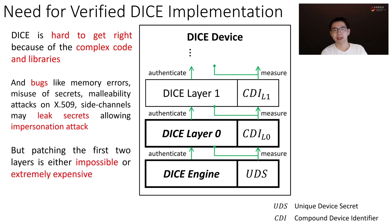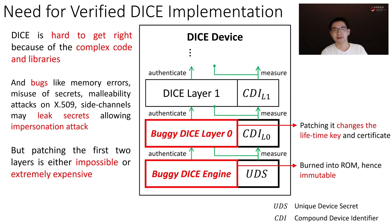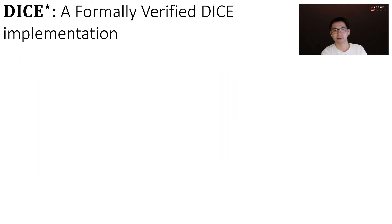But at the same time, patching the first two layers is either impossible or extremely expensive, because DICE engine is burned into ROM, hence immutable. And patching DICE layer 0 changes the lifetime key and certificate. Hence, we need a verified DICE.